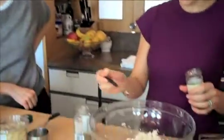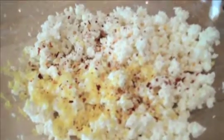A heaping quarter teaspoon of red chili pepper. Twelve big turns of pepper — a quarter teaspoon, feel the burn. Half a teaspoon of oregano, though I feel like you could do more if you wanted to.